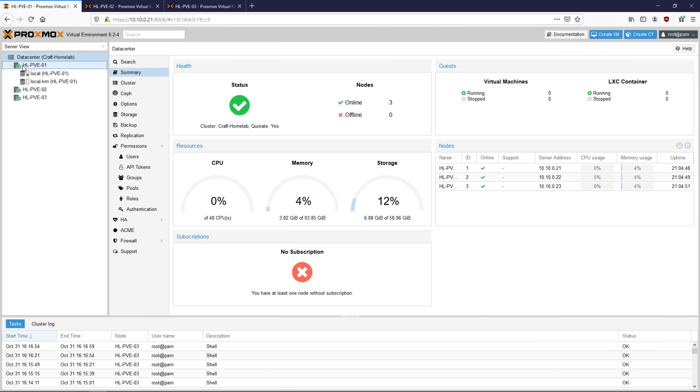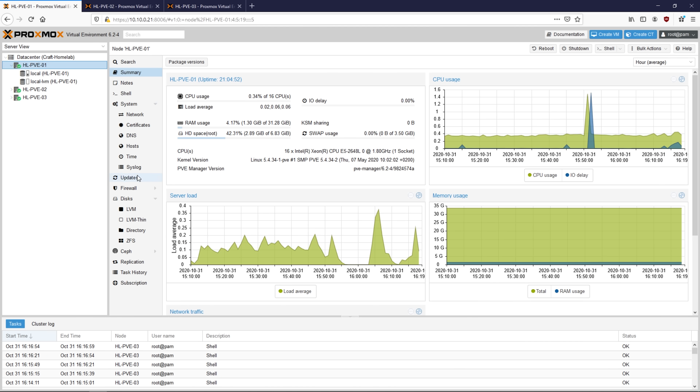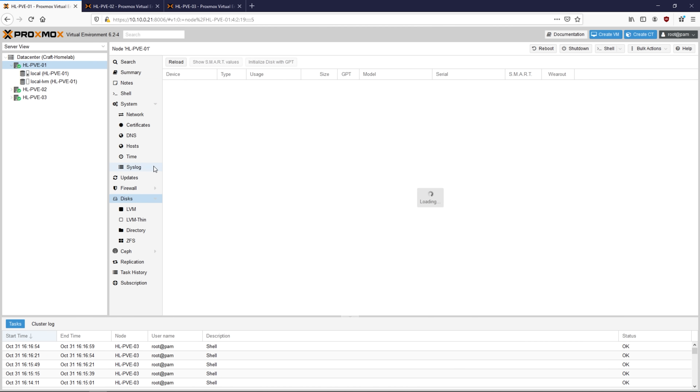Next up, we need to configure storage for each of our nodes. Each of my servers have identical storage setups with a pair of 2TB SATA disks each. We're going to be configuring these into a ZFS mirror, and the way we do this is very important to enable high availability in the cluster. The Z pools must have identical names — otherwise, if a VM is migrated to a new node, it won't know what path it needs to follow to access its virtual disk. Go ahead and go to node 1, go to Disks, and make sure your storage drives are showing up and are healthy.